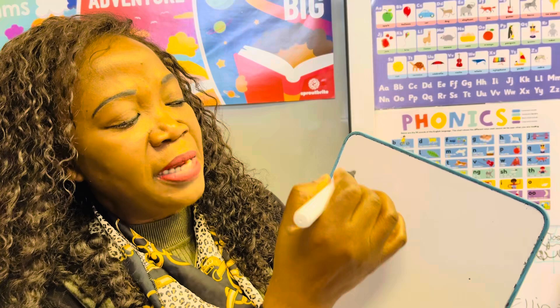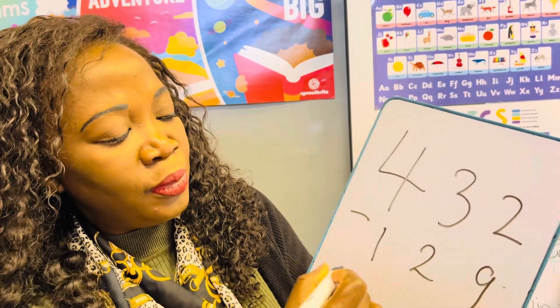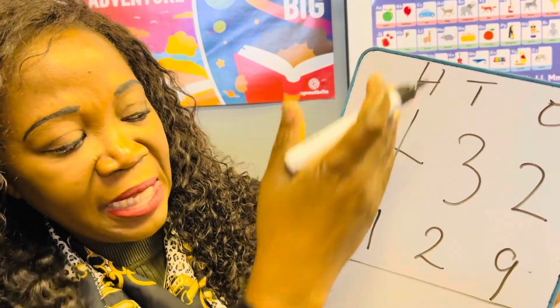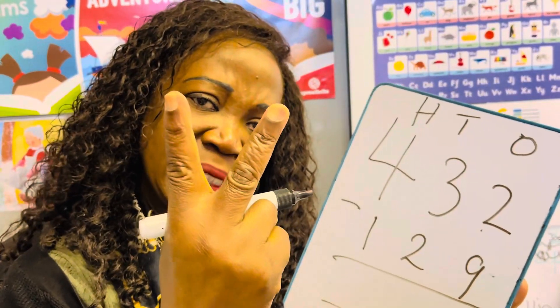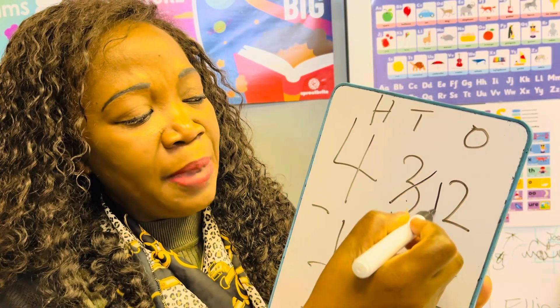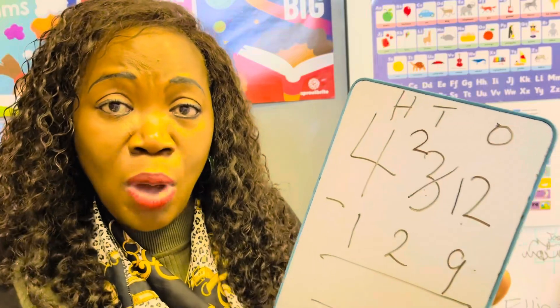Now let's do the tricky one. This is called regrouping — you're borrowing from a neighbor. Always align your numbers: hundreds, tens, units. Two take away nine — I have two sweets, can I take away nine? No! So I go to my neighbor and say, 'Can I borrow one?' Neighbor says yes, but neighbor doesn't have three anymore — neighbor now has two. And now this one has 12.